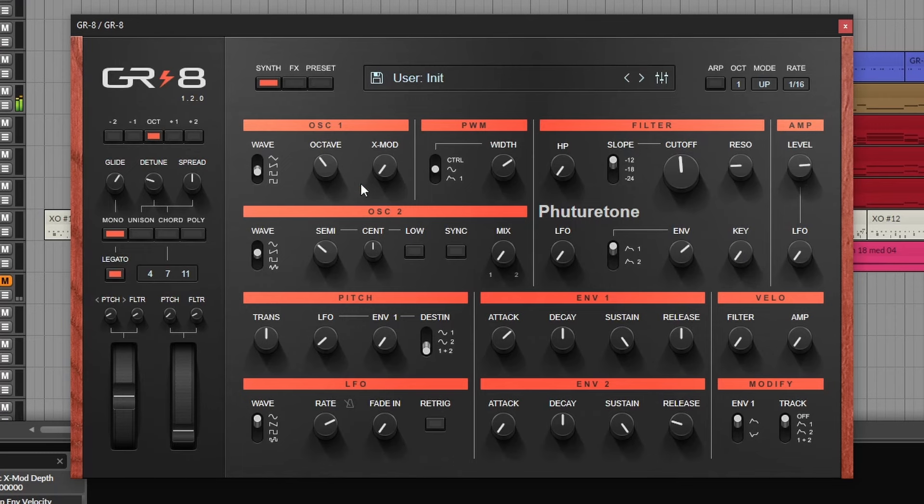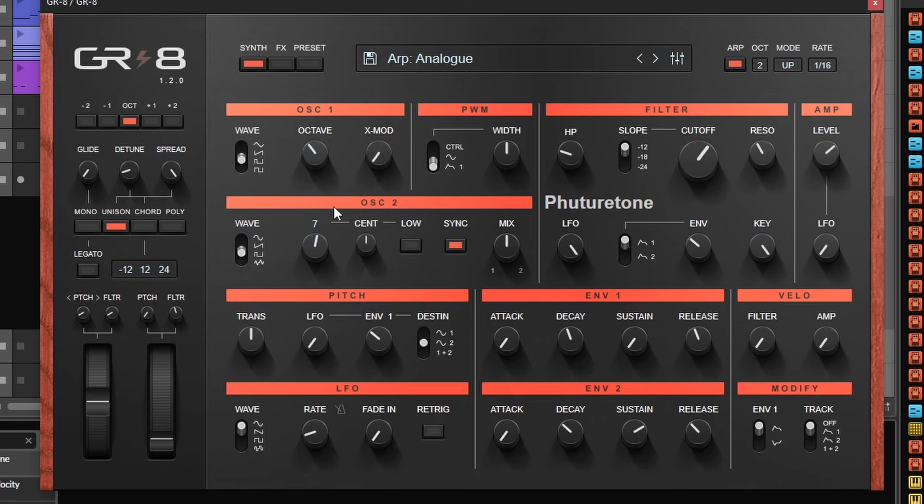The user interface is straightforward and the design is beautiful — it shows that the developer took his time. The synth itself is pretty basic: it has two oscillators with cross modulation, a variable slope filter with a non-variable high-pass filter, two envelopes — one for amplitude — and an LFO. The waveforms for the LFO are set, and you can apply it on the filter or on the pitch.